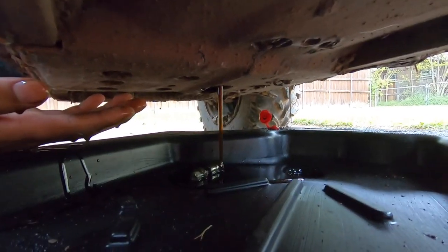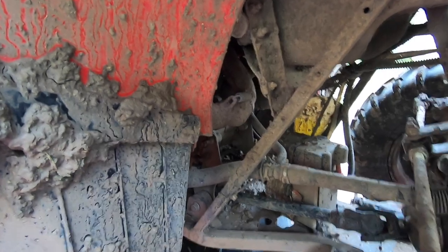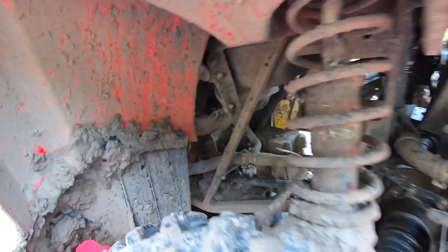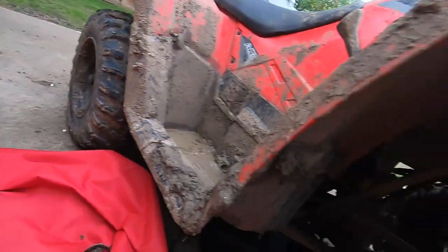Alright guys, you can see now we're gonna let that drain. We're gonna let it drain for now, then we're gonna start trying to get the filter out. I should have washed off all this mud before, but the oil filter is right there on the left side. Let's hope it's not hard to come off — let me dig my hand in there and take it off. Alright guys, I got the oil filter out — the old one's over there. Now I'm gonna go ahead and put in the new one.